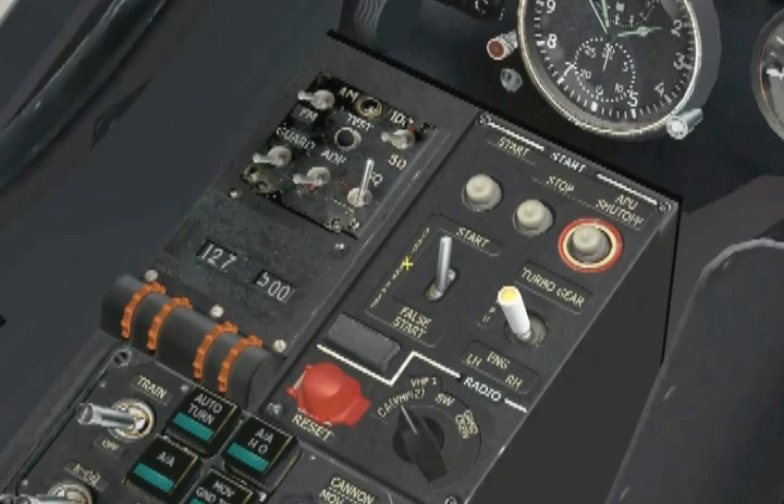The crank position is used to spool the engines without dumping fuel into them. This allows us to evacuate any residual fuel left over in the combustion chamber from a false or bad start, which is a mandatory step before attempting another start. The false start position is used mainly by maintenance to check the APU or engines, except without fuel ignition. We will look at the crank and false start procedures later in this lesson, in the abnormal procedures section.